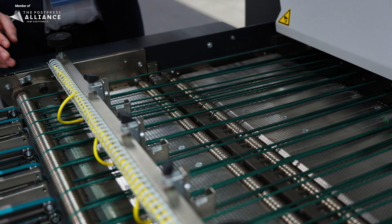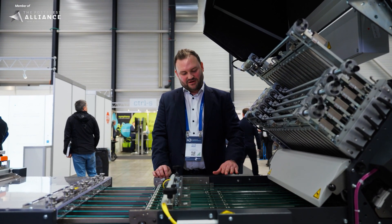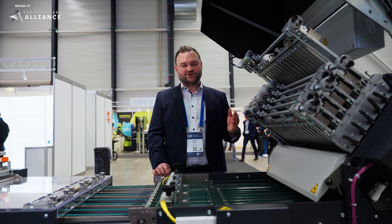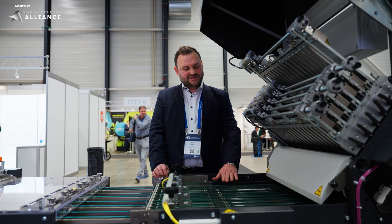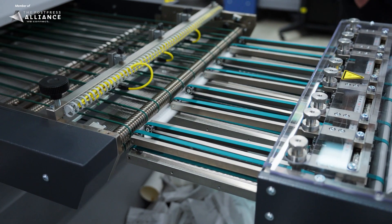This transfer unit is fixed and driven by the M9. It has special functions, for example an ejection unit which is connected to our camera system and will eject misreads detected by the camera. In this application we are cutting into three-ups, and this transfer unit creates a gap between the products.